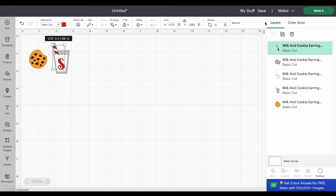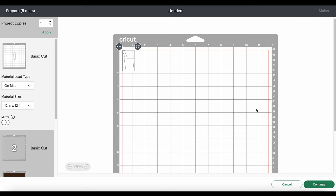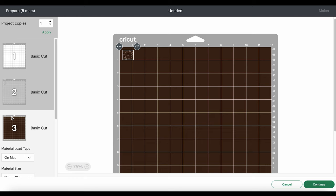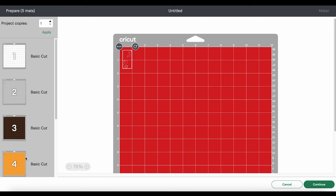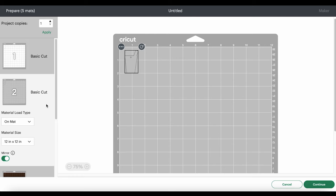We don't need to make any changes to the size, so we'll go ahead and click the Make It button. We're cutting our materials on a mat, and Design Space will separate out each layer for us. The first thing to do is click through and click Mirror on each of our mats, because faux leather and heat transfer vinyl cut in reverse. If you wanted to use permanent vinyl instead, you would not mirror those mats — you only mirror heat transfer vinyl mats. I like to drag my shapes apart from the edges of my mat just a little bit.